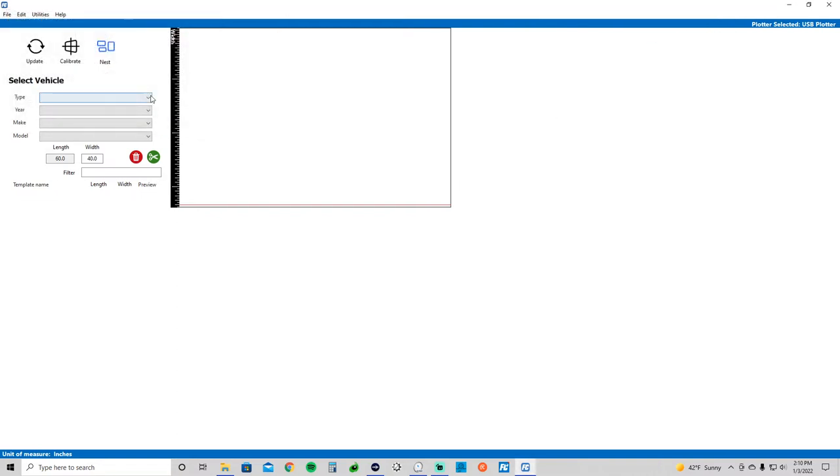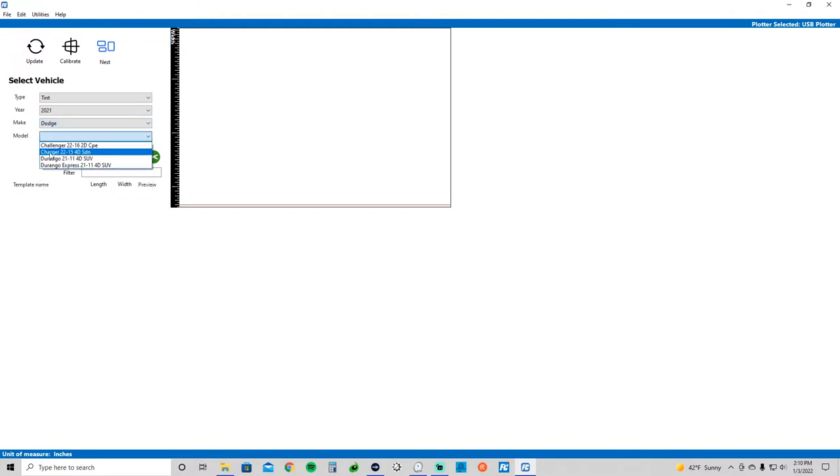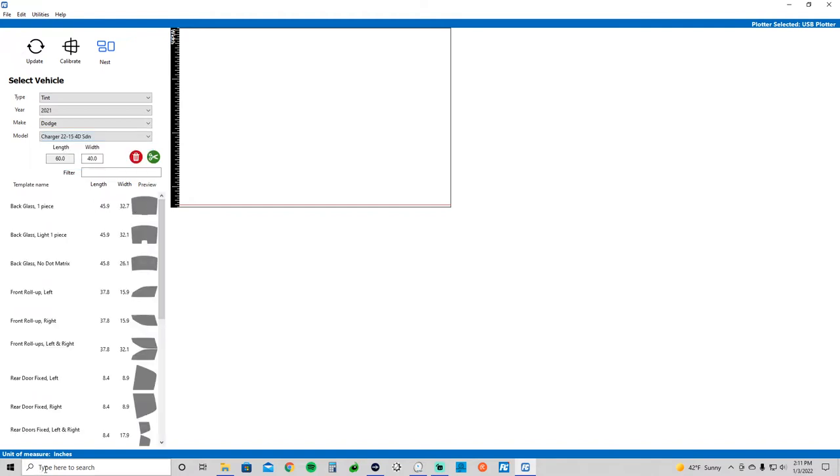So let's get started. It is a Chrysler, but labeled a Dodge — Dodge Charger. You can see they put in a little bit extra: a four-door sedan, covering years 2015 to 2022. The nesting feature list shows up down here, and we've got multiple options that they've predetermined, which is pretty neat.